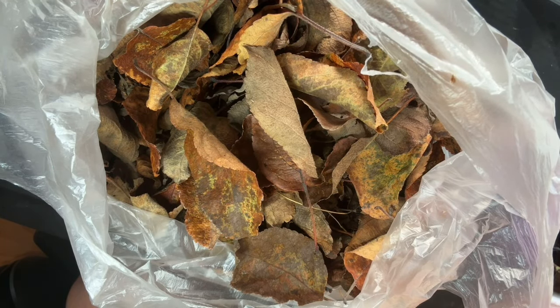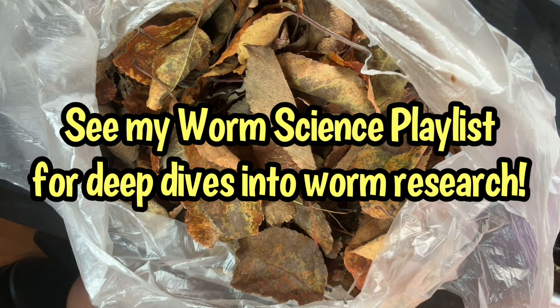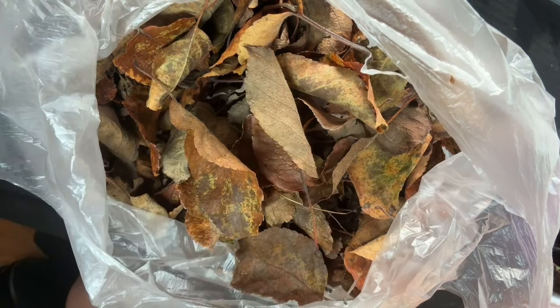Apple leaves have something in common with maple leaves — both are extremely low in lignin. Lignin is a compound where the higher the concentration in leaves or other plant materials, the slower it's going to break down in a compost or vermicompost system. In an upcoming worm science video, I'm going to break down exactly why lignin does this and how it affects the bioavailability of carbon.